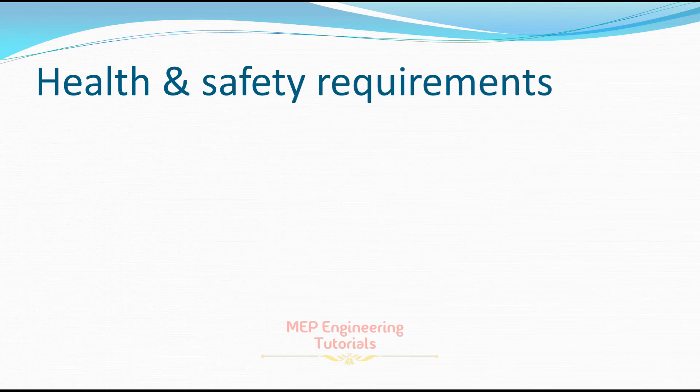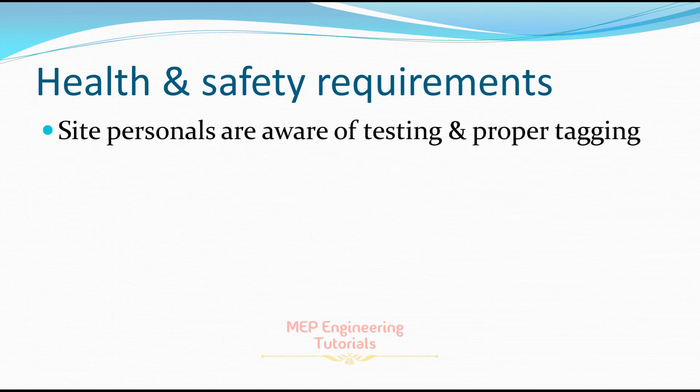Now I will discuss the health and safety requirements for conducting hydrostatic pressure testing safely. Make sure that all people in the testing area are well aware that testing is going to be performed, and proper tagging is displayed.